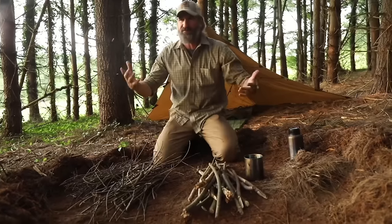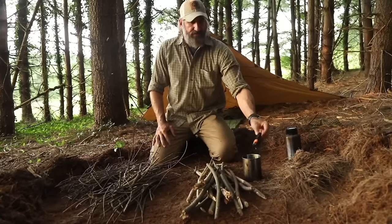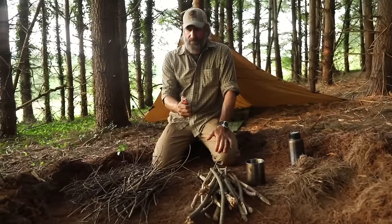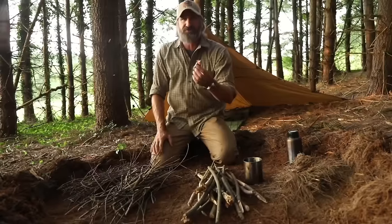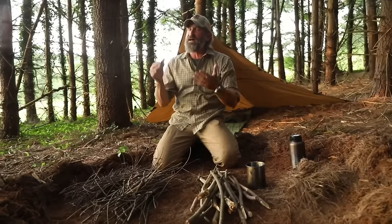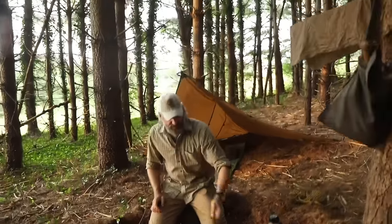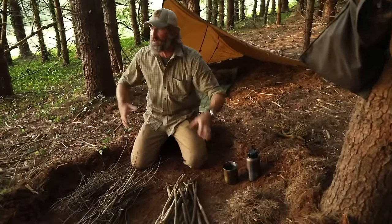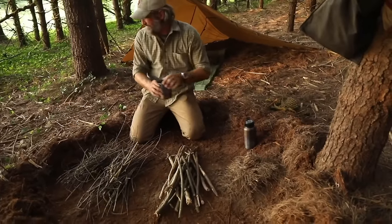That lighter is now just full of water — simulating me falling into the pond. When I take it out, it's no longer going to work. But there's a way to rescue it. If you rely on a lighter for survival, you need to know how to rescue it once it gets wet. I'll leave it soaking while I set up the rest of this.